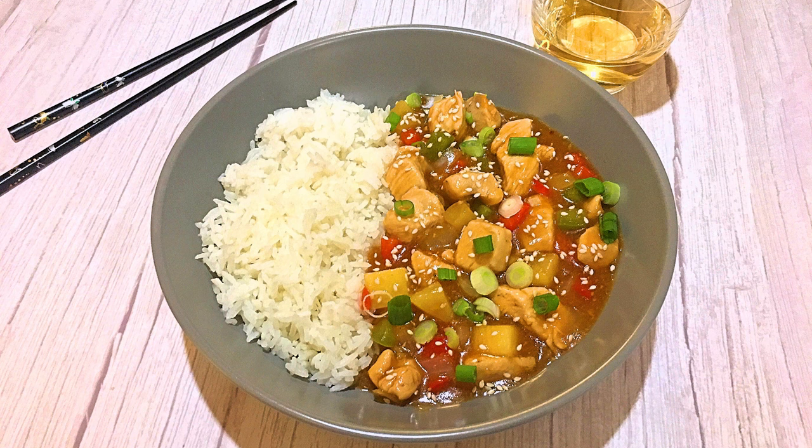Bonjour my friends, I'm Frankie and welcome to Club Foody! I love cooking but sometimes, like anyone else, I want something easy — sauté a few ingredients together, pour a sauce over and done! In today's episode, I'll show you how to make my Pineapple Teriyaki Chicken. It's fairly quick to make and a nice meal to enjoy on weeknights or weekends. So let's get cooking!